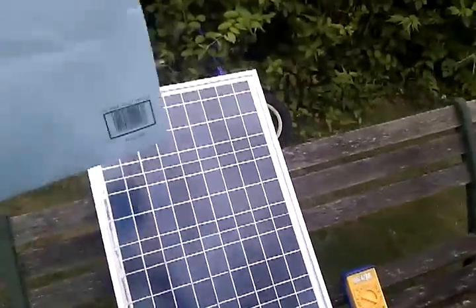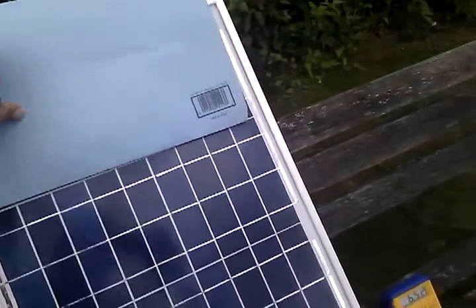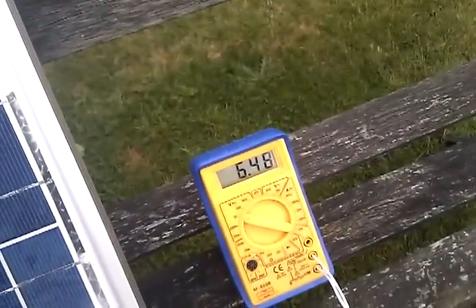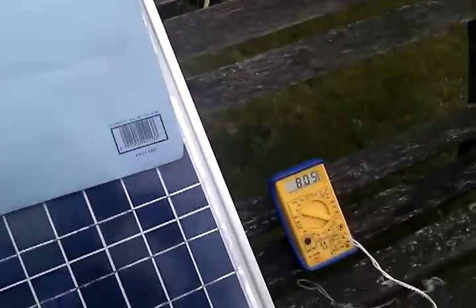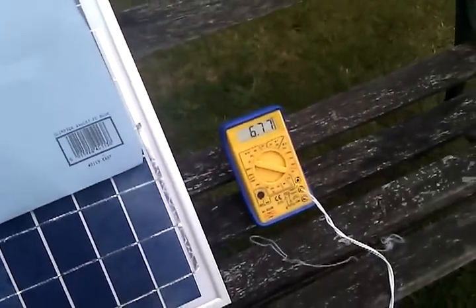So what I done, I covered up the top bank like so, and the voltage went down to 6.5 volts. And obviously if you cover it up anywhere else on the panel — 8 volts here, 6 volts there.